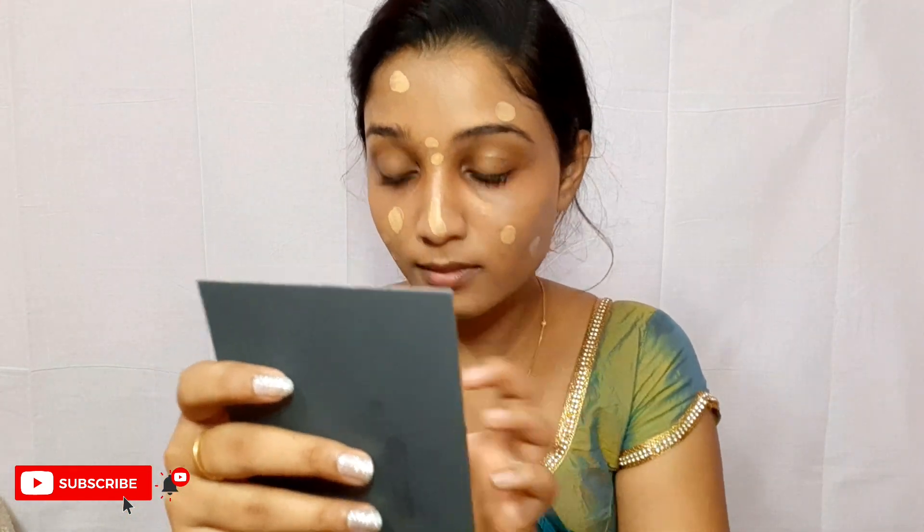It blends like a dream. Now what I'm doing is I'm just dotting some extra foundation to the areas where I feel I need more coverage. As you can see, layering is not at all a problem — it still gives that natural glossy effect, which I am addicted to nowadays. Look at the finish!